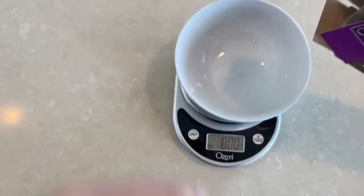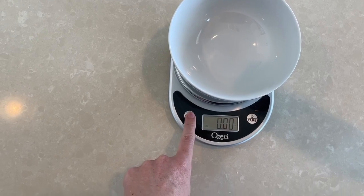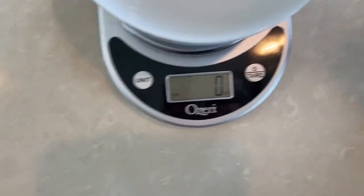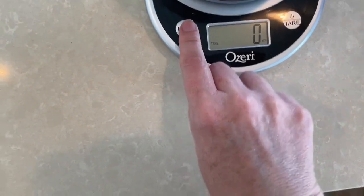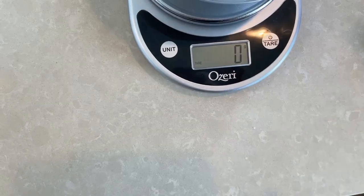So then I can start adding the cereal. First thing I want to do is change it from ounces to grams. You can push through the selection here and now I see a G there. So now we're ready.